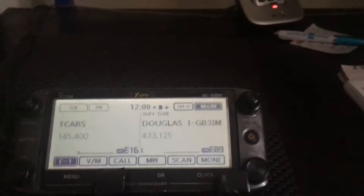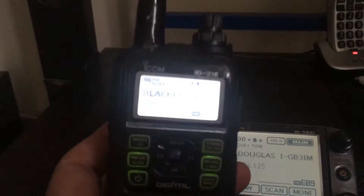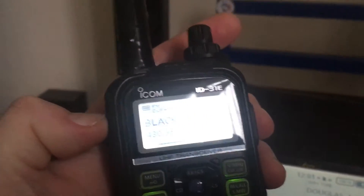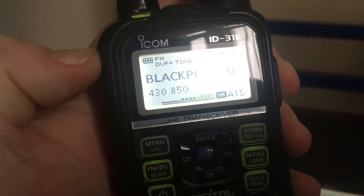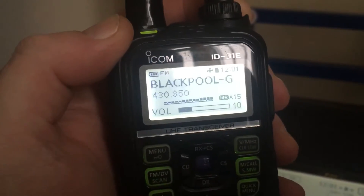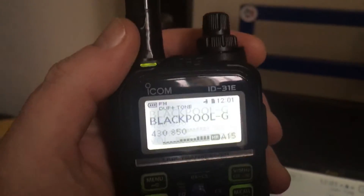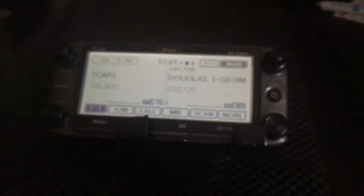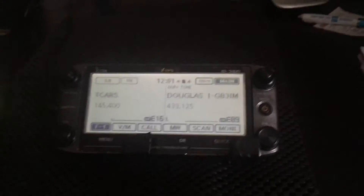Here we go, this is my ID-51 and also my ID-31 — that's a little stubby diamond antenna, I think that's the SRH 805S. Everybody says these are really rubbish antennas but they're not, they're quite good. That repeater is two miles away and it just lit up with full reception back, and I'm inside. Despite what people say about stubby antennas, for at least two or three miles you're good into a repeater.